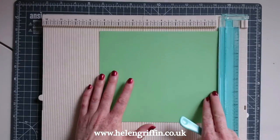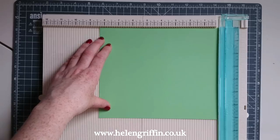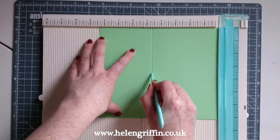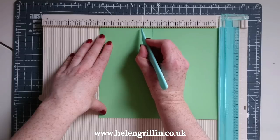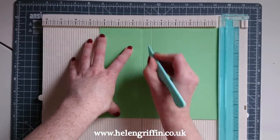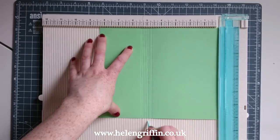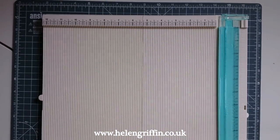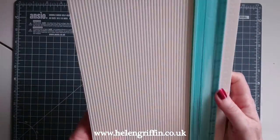Grabbing our shorter piece — here we're going to score at four and five eighths again, and at five and three eighths. Then again we're going to score at every eighth of an inch in the gusset section. There we go — now we can put the scoreboard away, and it folds up nice and neatly.